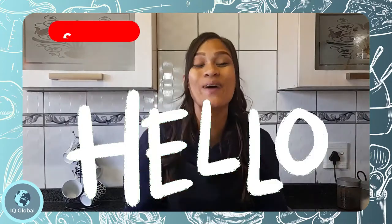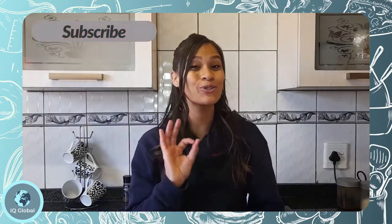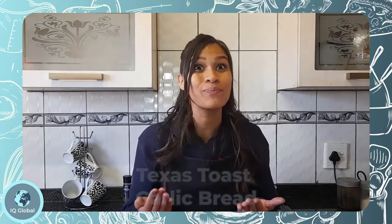Hello everyone and welcome back to my kitchen. Today I will be making super easy but delicious Texas toast garlic bread, which is the perfect side dish for almost any meal. I can guarantee you will love it as much as I do, so stay tuned and let's get started.